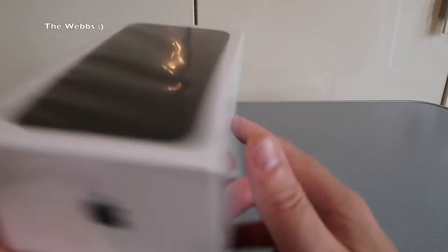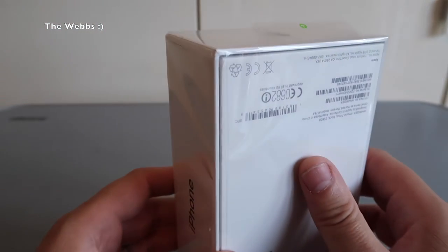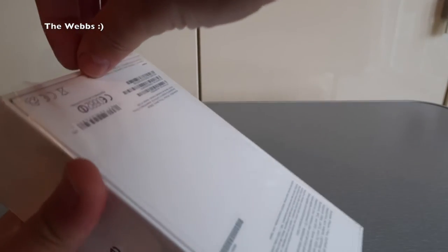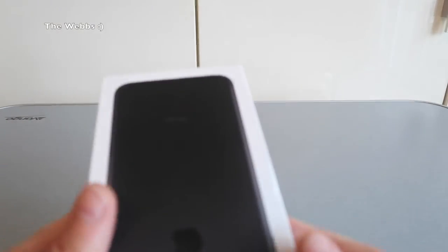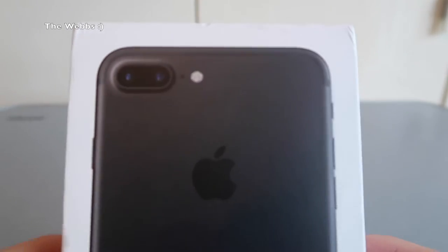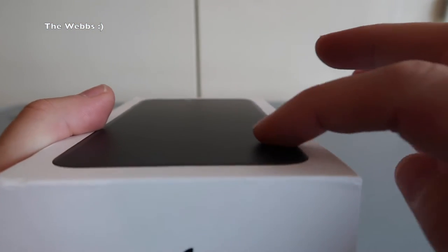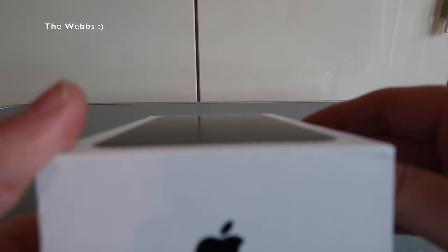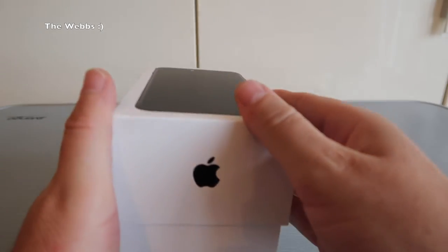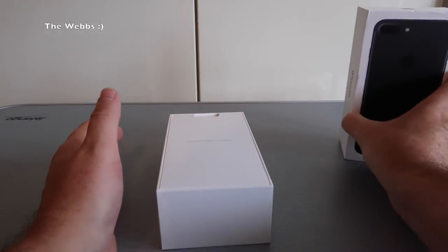So the pleasure now of pulling this tab here to get this bad boy opened up. Let's start this process now. It simply slips out like so — very satisfying. So there we see it; it's actually raised on the box there, which is quite a nice little touch. You probably can't see that on the video, but trust me, it is raised. So let's get the box opened up.